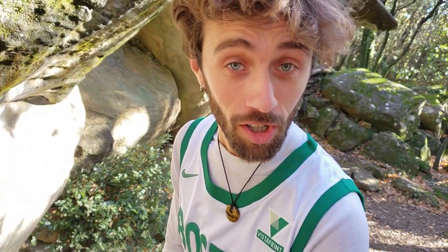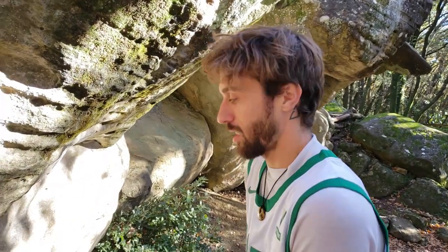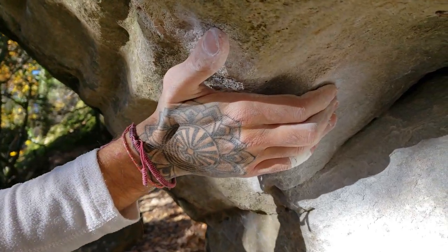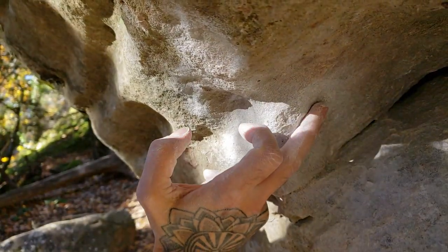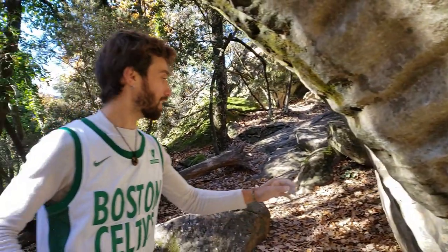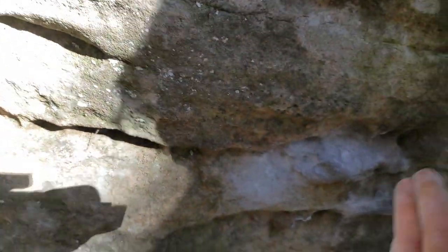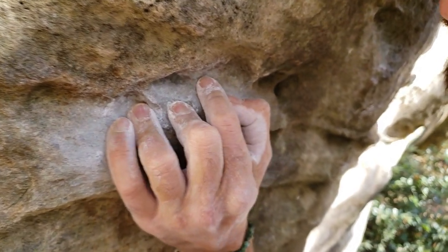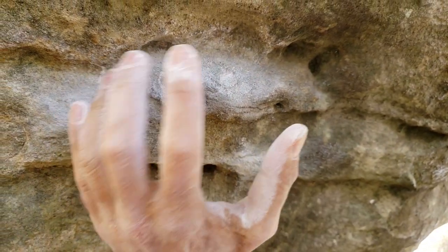This is for Jake and Adam, my good friend — he will know himself, recognize my accent. So I'm gonna explain the block a little bit. Basically, it starts with this undercling right here. It's really flat — not that good. There's a little bit of something here for your fingers, three fingers. And then on the other side, you have this beautiful crimp: back fingers here, middle finger, index, and a catch for the thumb.